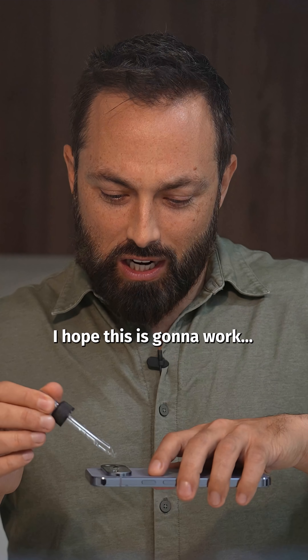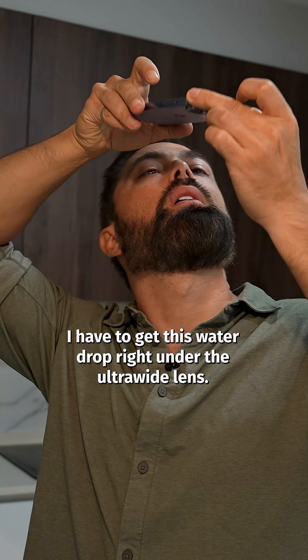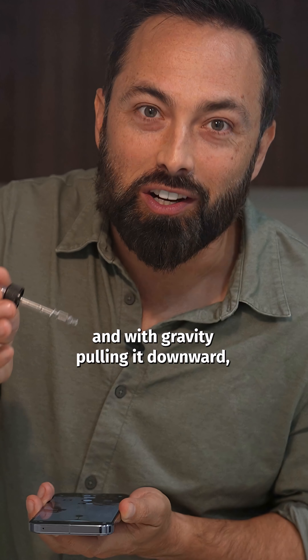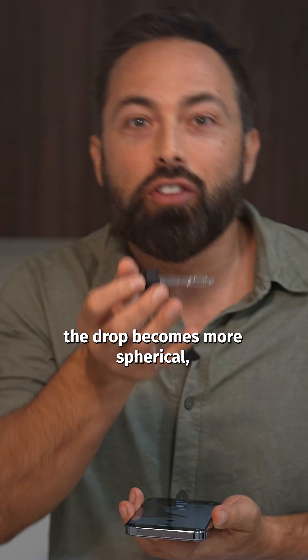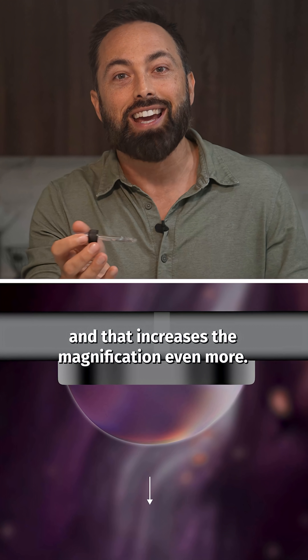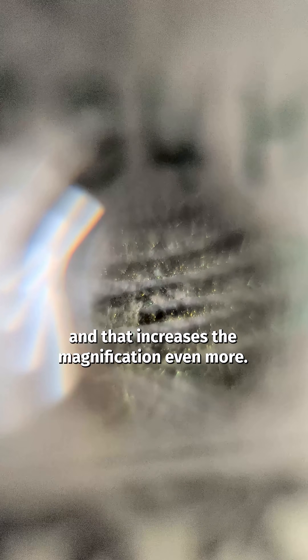I hope this is gonna work. I have to get this water drop right under the ultra-wide lens. The drop sticks to the glass thanks to adhesion, and with gravity pulling it downward, the drop becomes more spherical, resulting in a more convex lens, and that increases the magnification even more.